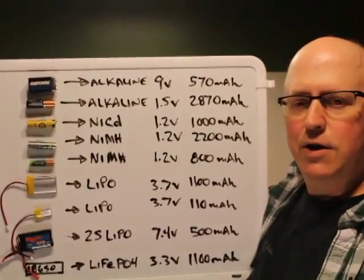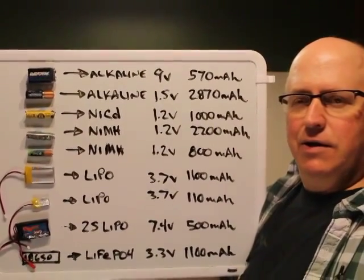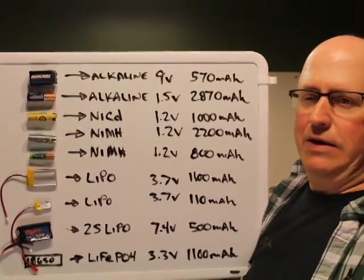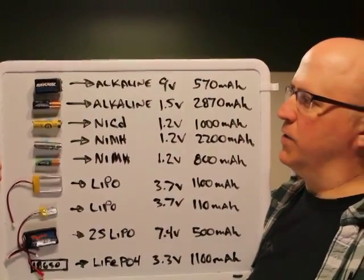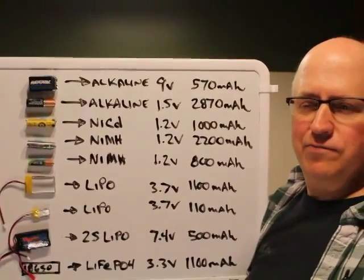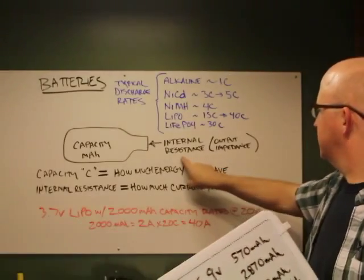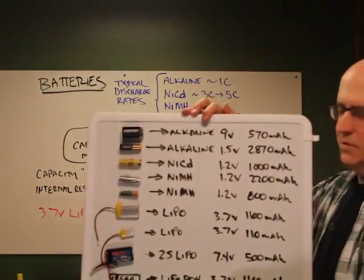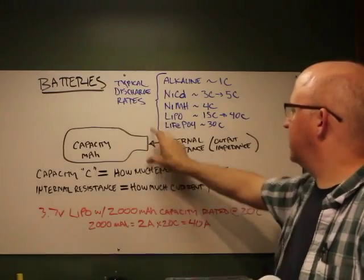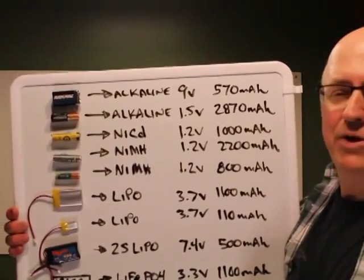If you want to use a 9-volt alkaline battery to power your circuit — say a small Arduino Pro Mini with a few LEDs — it'll work great. But connect a small servo and it probably won't work. The reason is that 9-volt batteries are designed to output only about 200 to 300 milliamps; they're designed for low-draw circuits. Their very high internal resistance means as soon as you try to pull a bunch of current, the bottleneck shuts down and the battery dies.